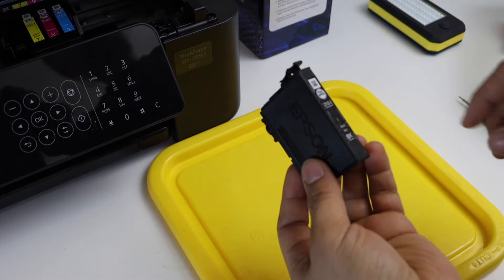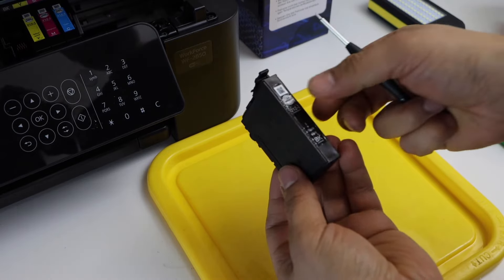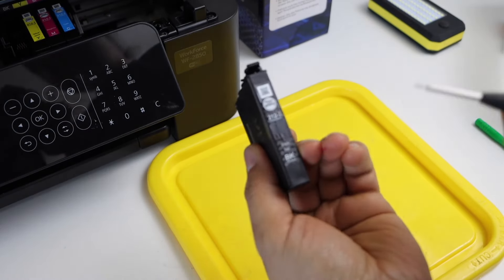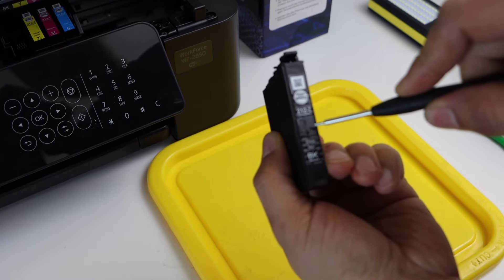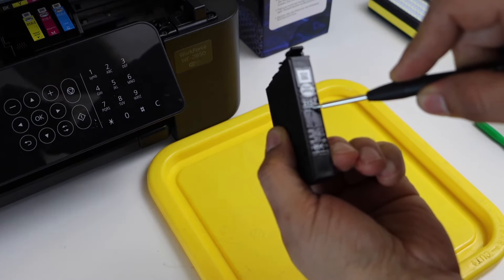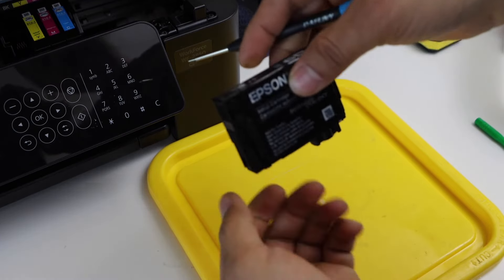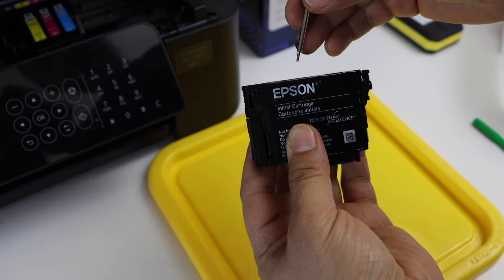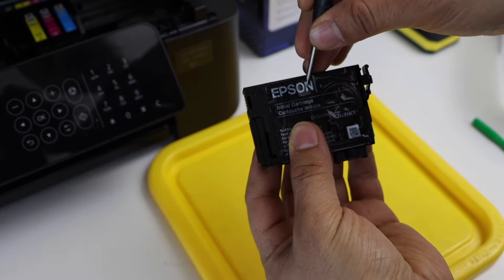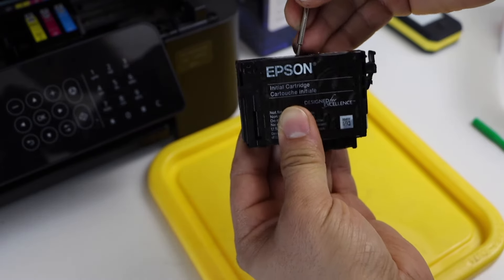We have to make a hole so that we can put the ink inside. If we look at the ink cartridge, you have to make a hole between the '212' label and the word 'black' — that's roughly somewhere here. On this side we can see there's a box-like structure, and we will fill the ink there.